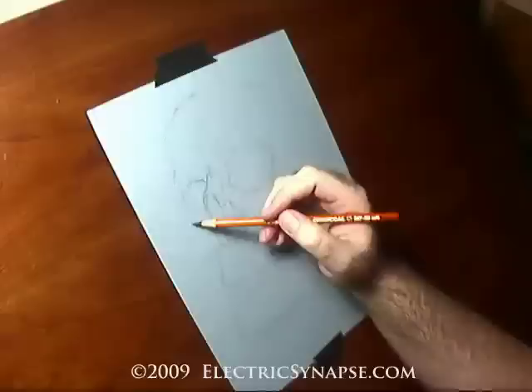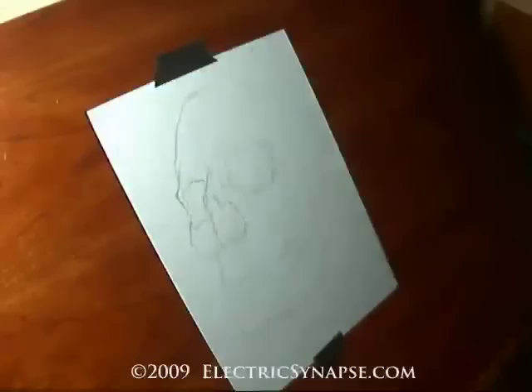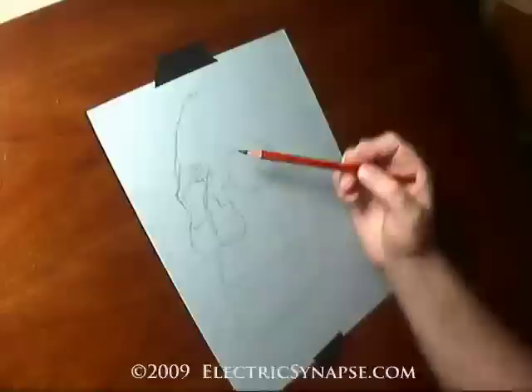This is the first video demo, and what I hope is a lot more to come as my tools and equipment get better. This is just recorded with a webcam — I'm going to try and get an actual video camera soon.